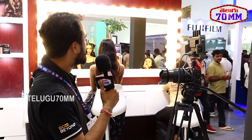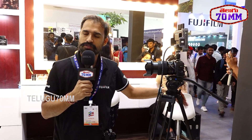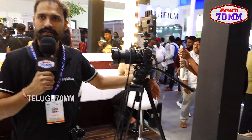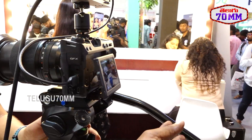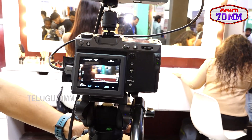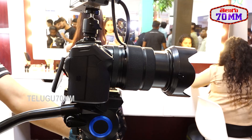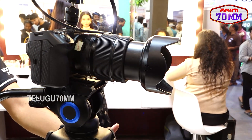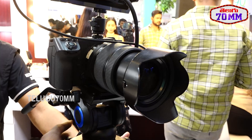We set up this makeup studio zone of the booth and here we're displaying the GFX Series. The GFX Series is basically a large format sensor camera — it's a 100 megapixel sensor. You can shoot still images and also do video. This camera records up to 8K 30p, 8K DCI at 24fps, 4K 60p, and Full HD 120fps.